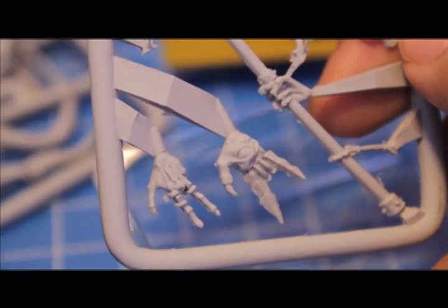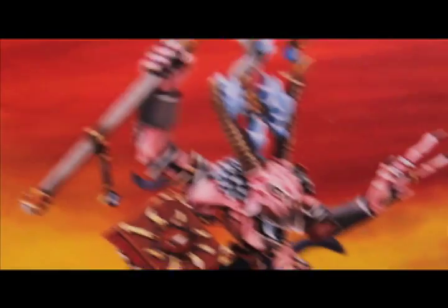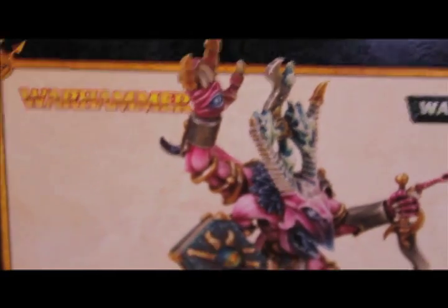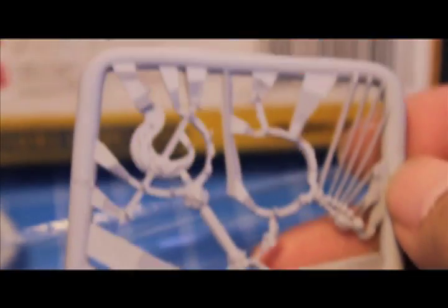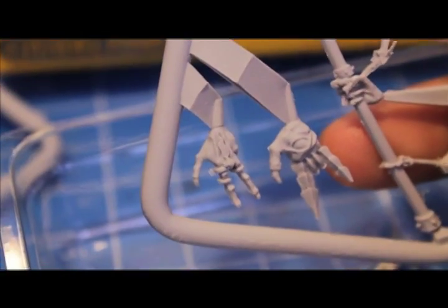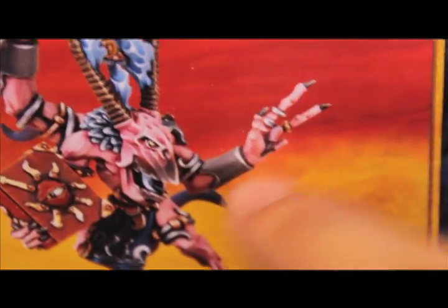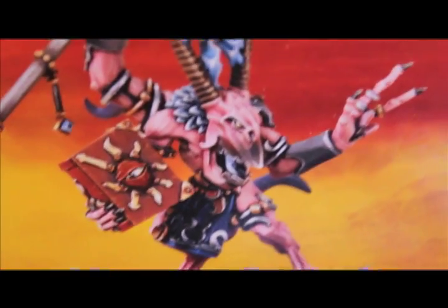Oh cool! This looks like the hand with the eye on it. So this is cool because it means you have a lot of different options for the third arm, and the options you don't use can be used for another model. It looks like at least one of these two hands and the hand with the curvy dagger - because the book has to stay on, but you can either choose to put this hand on with the dagger, the hand with the eyeball in the palm, or the staff and this rock and roll hand.